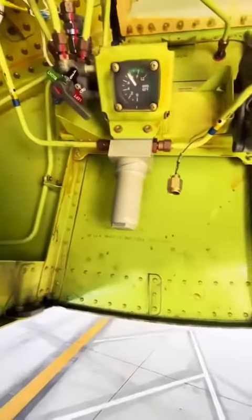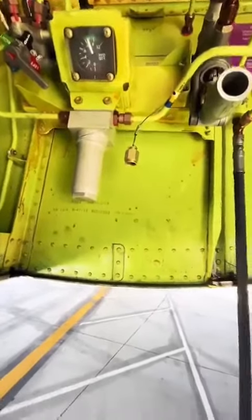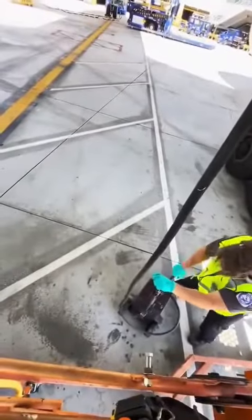You can see we attach the fitting, and my partner downstairs will begin to pump. As he pumps, I will monitor the gauge and let him know when it's at sufficient levels.